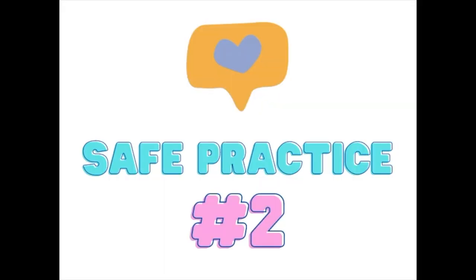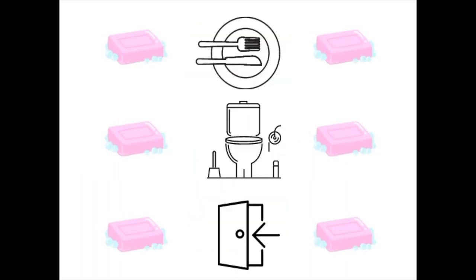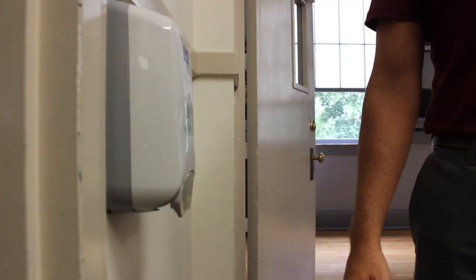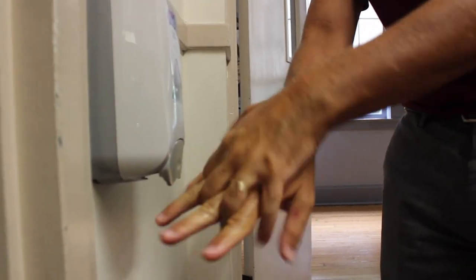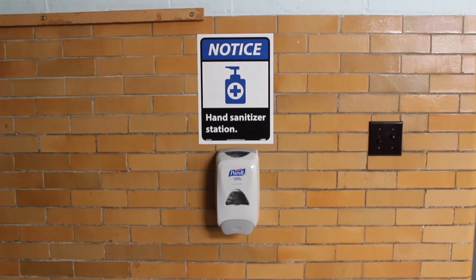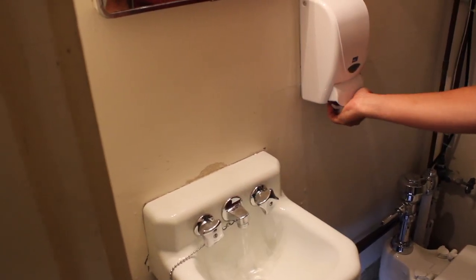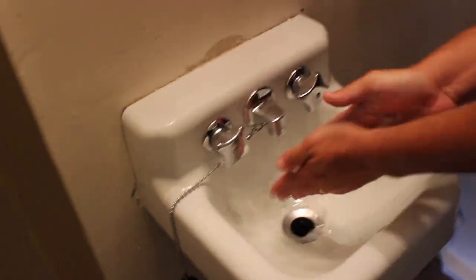Next up is washing or sanitizing your hands. You should wash your hands as much as possible, including before and after you eat, before and after you use the bathroom, and before and after you enter a new classroom. When you can't wash your hands, sanitizing will do. There are hand sanitizer stations outside of every classroom and in the main office. When you wash your hands, make sure you use soap and water and scrub those hands for at least 20 seconds — singing happy birthday twice will do it.